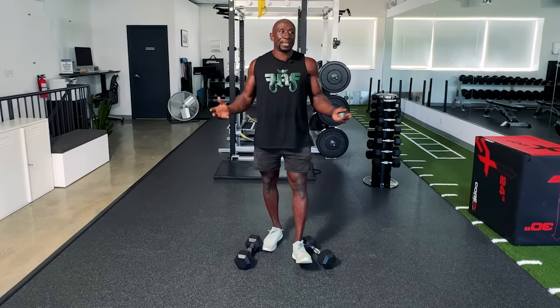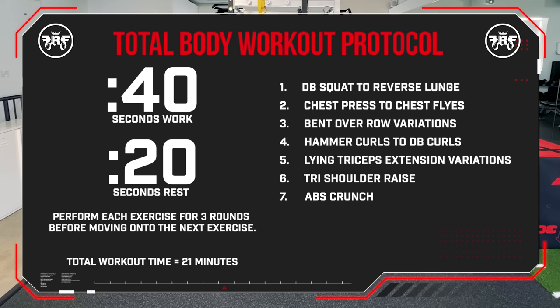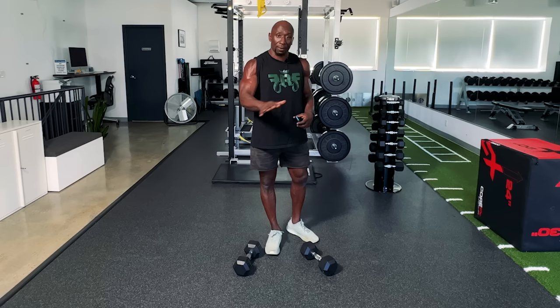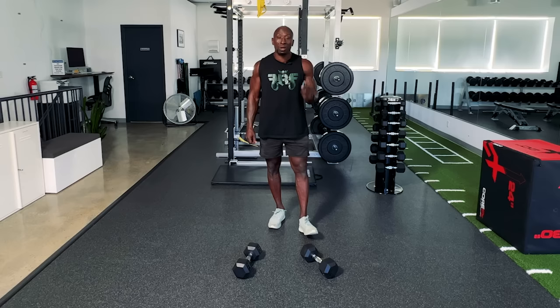Today we're going to do seven exercises. Each exercise is 40 seconds of work followed by 20 seconds rest, for three rounds before moving on to the next exercise. To make this tougher, we're going to use combo movements — combining different exercises to get the best out of the workout. Grab your 20 pound dumbbells. We're going to do a follow-along real-time workout.